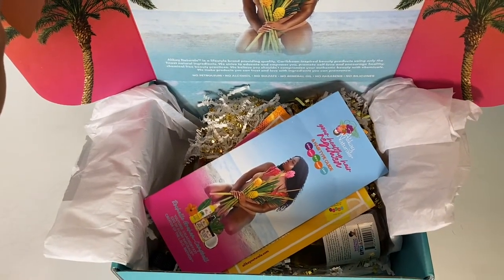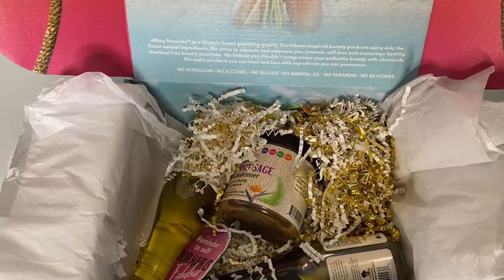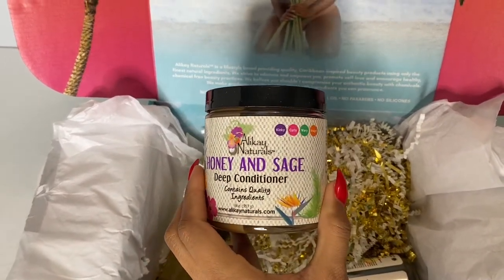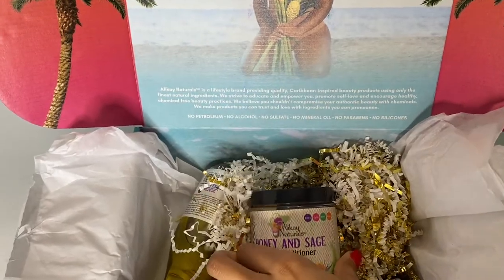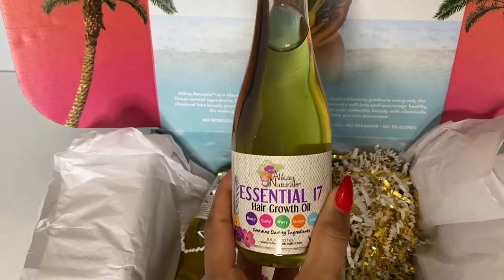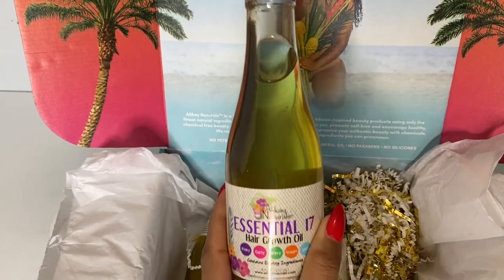The box did come with some informational cards about some of the products and benefits and how to use them, and now I'm going to show you guys the products. So I have the Allie K Naturals Honey and Sage Deep Conditioner and then I also have the Allie K Naturals Essential 17 Hair Growth Oil. I'm going to show you guys how I use these on my hair for optimal growth and moisture.